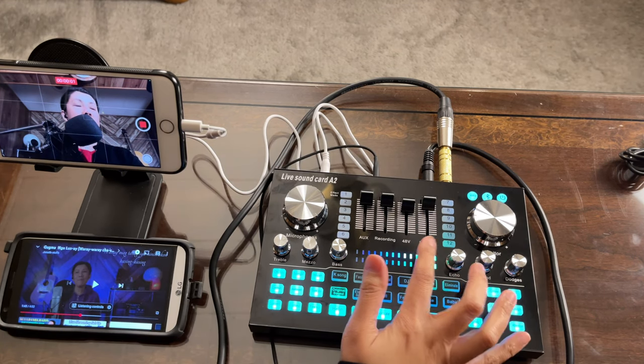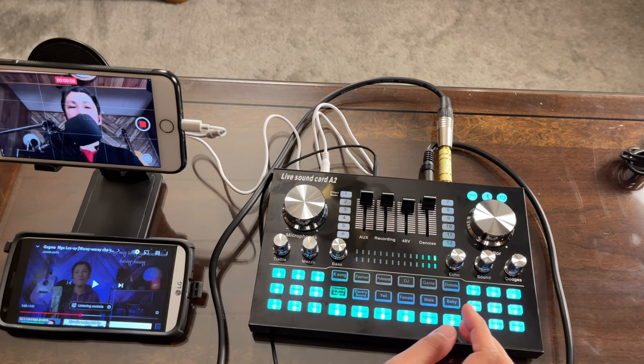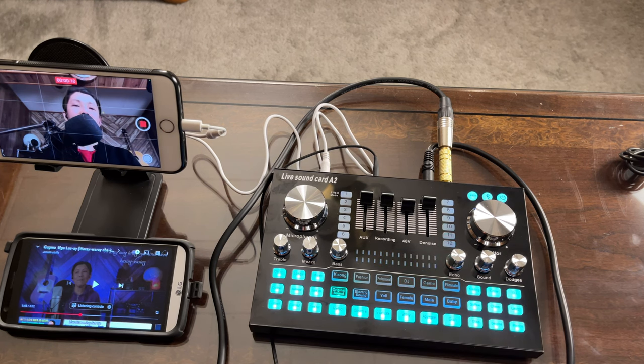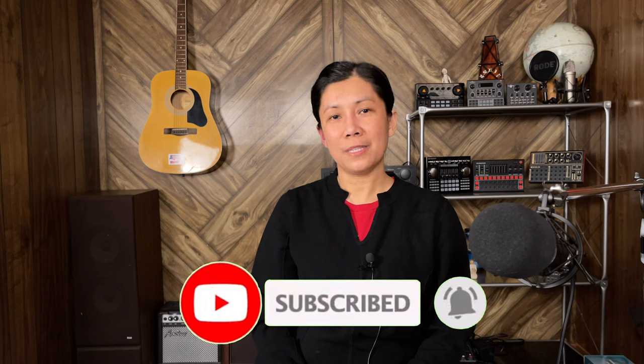The denoise volume slider reduces unwanted background noises and voices while streaming or recording. That's all for today — thanks for watching. I hope this gives you a good idea if you're planning to buy the Live Sound Card A2. If you like this video, please give it a like, subscribe, and hit the notification bell for upcoming videos. Keep safe and until next time.